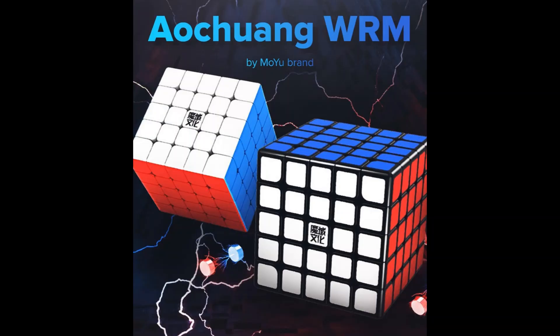This is the Ultron WR-M, which is Moyu's newest 5x5 and it's an upgrade over the Ultron GTS-M. Moyu's coming with more and more WR cubes and the 6x6 and 7x7 will be coming soon as well. I don't know what WR means actually, but I think it originally means 'without riches,' but Moyu just decided to implement it into every cube.